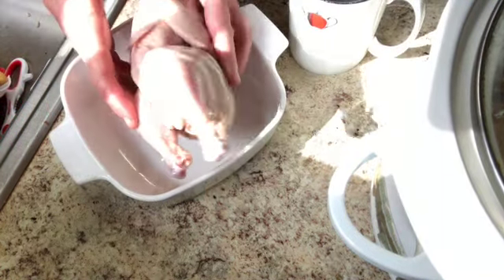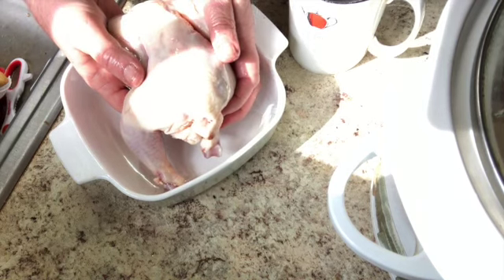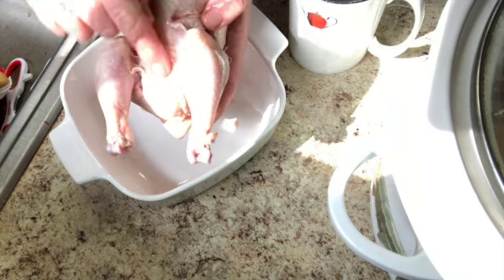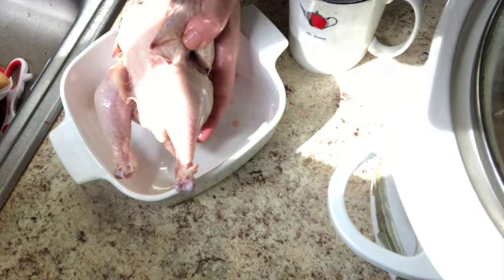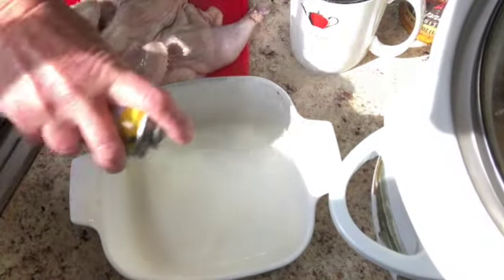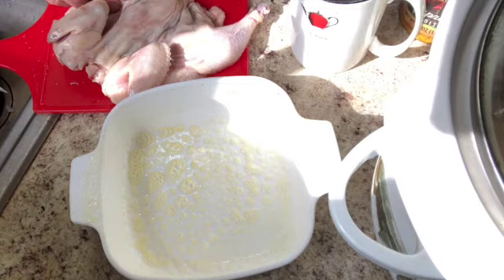Here's the Cornish game hen once it's out of the package. They come frozen, so defrost them in the package, then open them up over the sink because there's always some icy liquid left in it. I'm going to cut it right down the breastbone and open it up and lay it flat on the pan. I'm going to spray this with a little bit of oil to help prevent some sticking, even though the chicken already has its own oil.